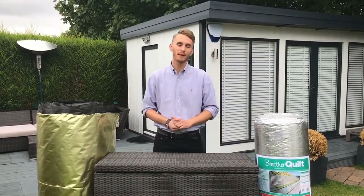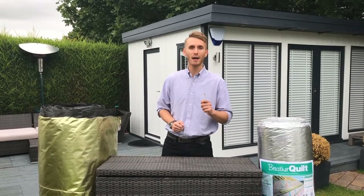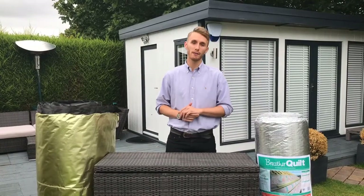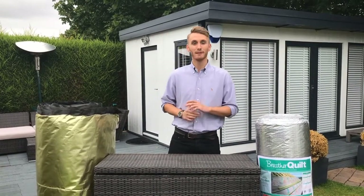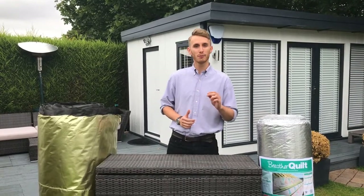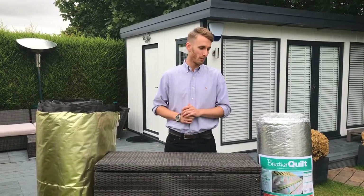Hello, I'm Joss, Trade Sales Manager for Multifoil Insulation. We specialize in distributing high-performance multi-foil insulation products to the trade throughout the UK and Europe. In this video today I'll be comparing the two most popular breathable multi-foil insulation products on the market.